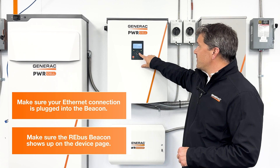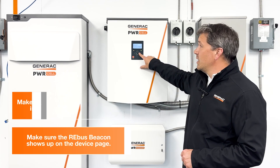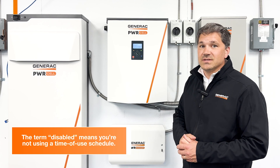Second, we'll want to look on the device page to make sure that the rebus beacon shows up. Note: the term "disabled" does not mean that it's not connected to the internet — that just means that you're not using a time of use schedule.